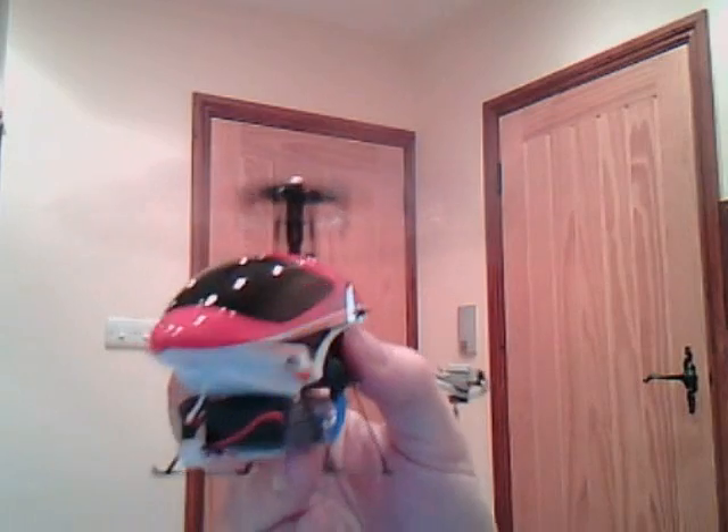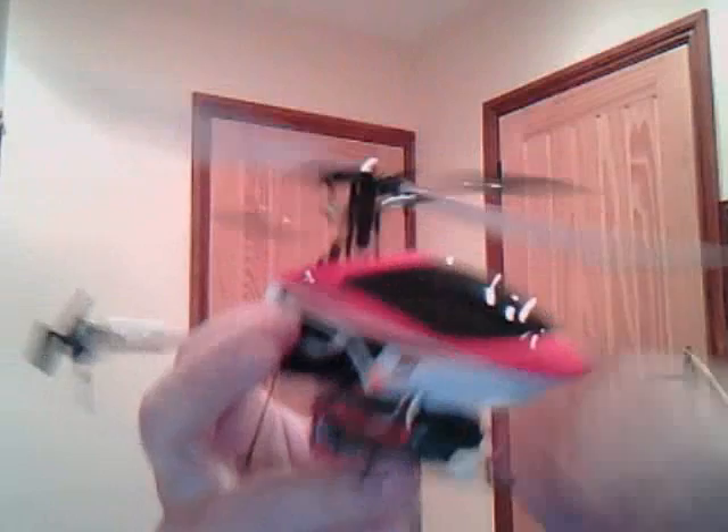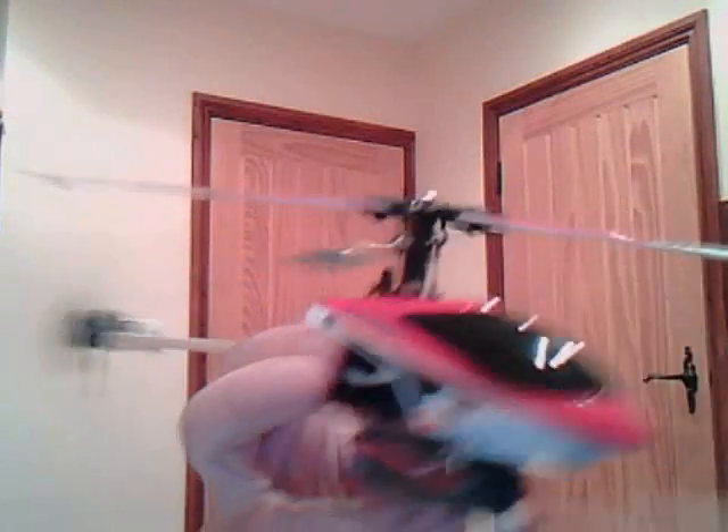As you can probably tell, it's got plenty of power. I'll show another video — I'll show you what it looks like.